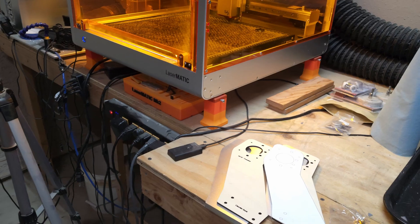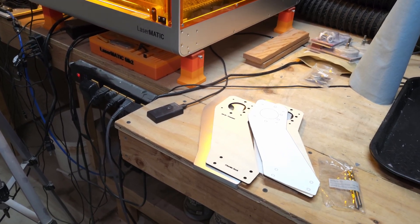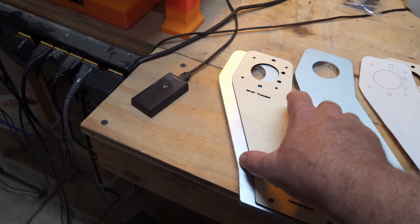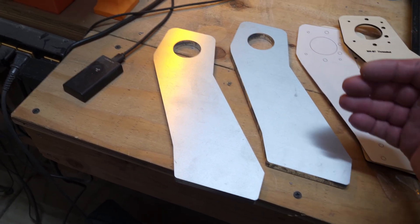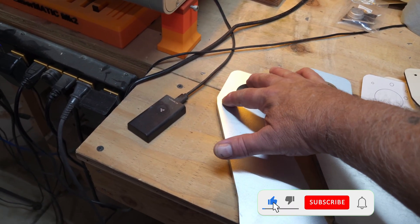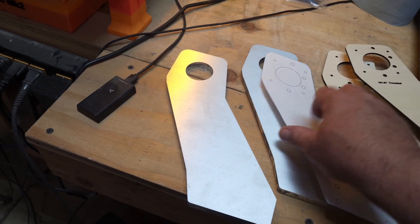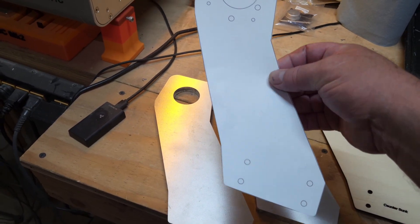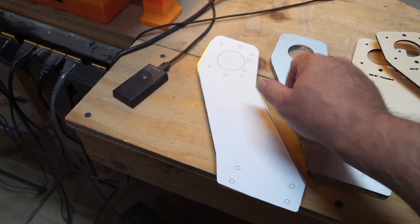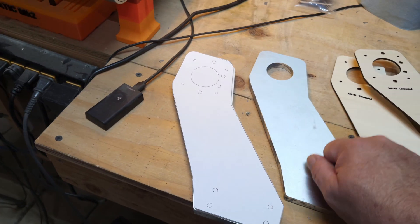Welcome back everybody, Jerry here with 3DHP. It's time to drill and tap some aluminum. I got my aluminum brackets all cut out, but I didn't know how to properly use my CNC to put all my holes in. I have four holes that have to be tapped that are very small. First I went over to my printer, printed out some templates, cut them out, and figured I could tape that on, take a punch, make a center mark on each one, and drill them out.